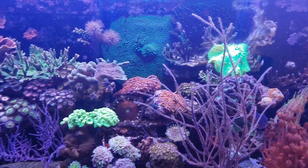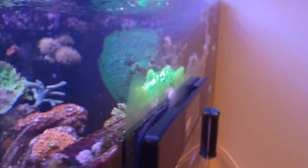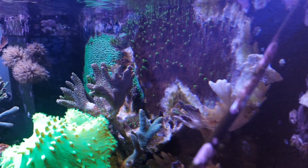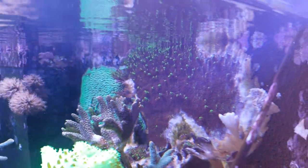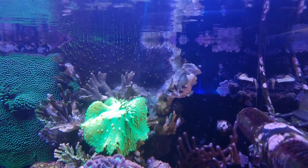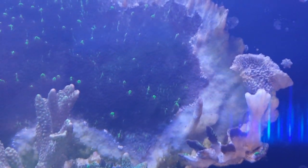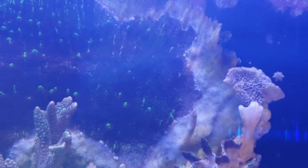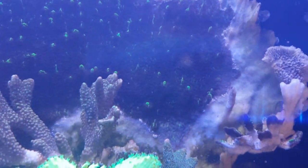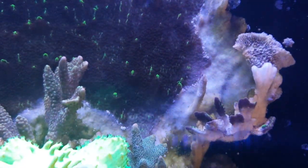An update on the Montipora-eating nudibranch. I saw your comments and it's quite hard to use a coral dip to get rid of them. Let's see if I can give you a better view, maybe like this. You can see them hoarding around the edges of the Montipora — where the tissue has died, you can see small white snails that are actually the infamous Montipora-eating nudibranch.